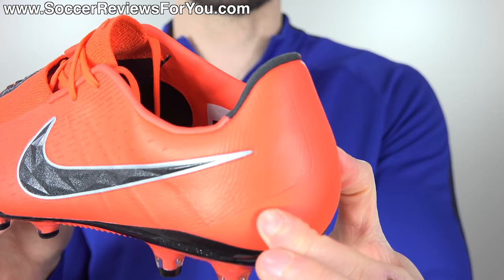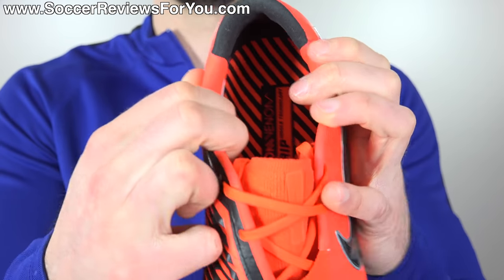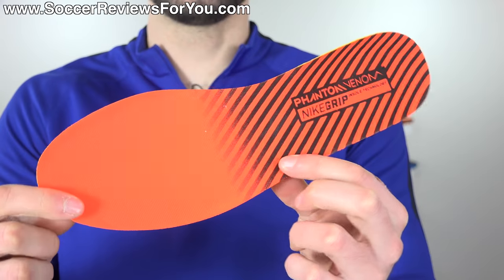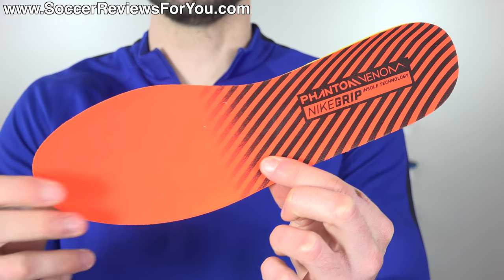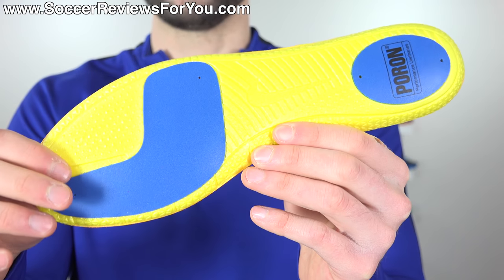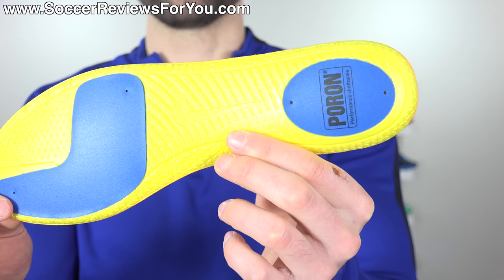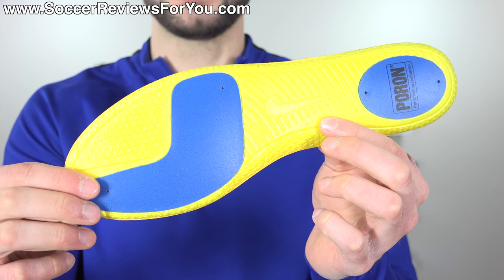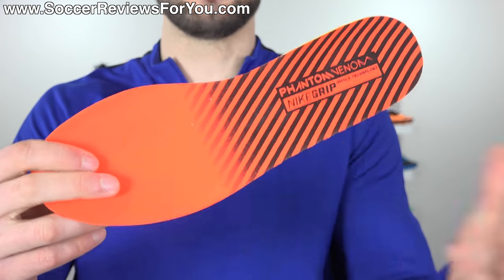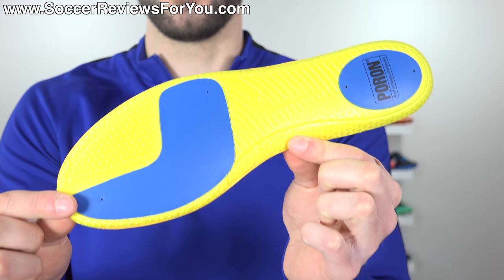A low-cut construction is consistent across the entire line with no mid-cut variation. It features the same internal plastic heel counter as the FG variation. Internally, it has a really nice heel liner with synthetic leather on the sides and soft synthetic suede directly down the back. Moving to the insole, there is a small difference compared to the FG variation — it's actually the insole typically found on the Tiempo, which is a thicker, more dense yellow foam with Poron foam inserts in the forefoot and heel. This offers more underfoot cushioning and is better suited for the hot, harsh conditions of artificial grass.